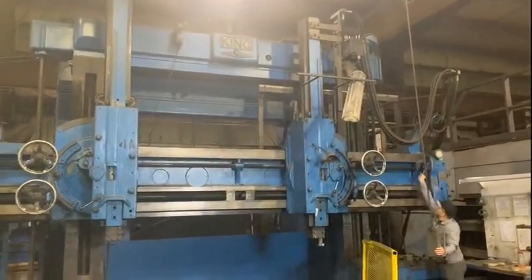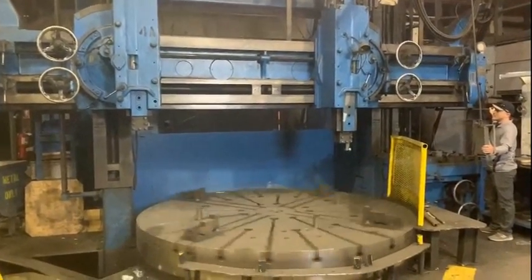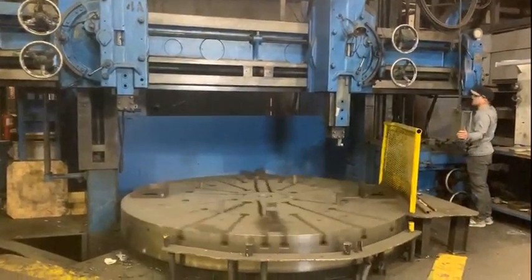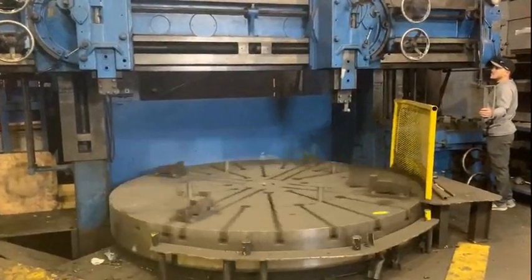It has 84 inches under the rail, meaning it can turn a part 84 inches tall, and it can turn a part 130 inches in diameter.